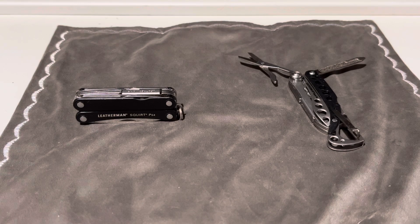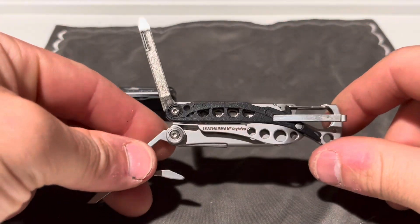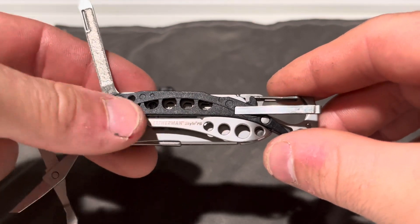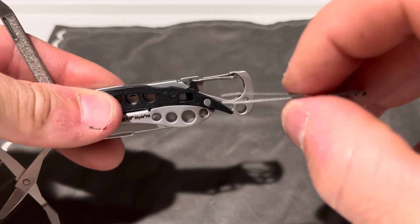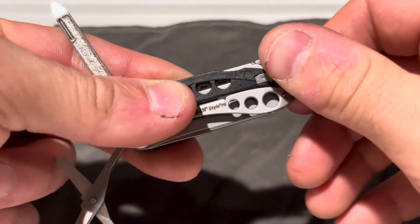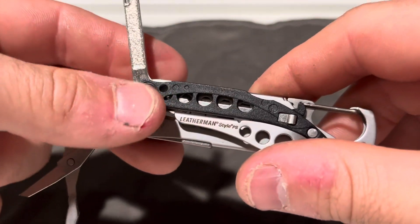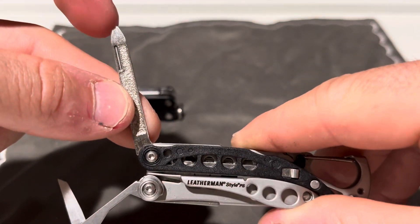Today I wanted to make a quick video on another tool that is actually discontinued by Leatherman — this is the Leatherman Style PS. What you get on this tool is a pair of tweezers, which you can still find on the secondary market. You also get a bottle opener slash carabiner, which is convenient for clipping onto a pack or onto yourself, a nail file, and a precision screwdriver flathead.